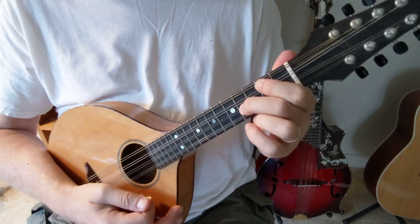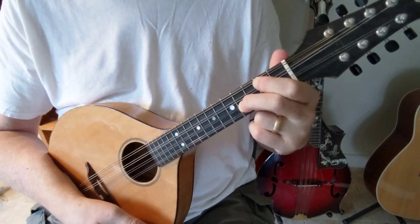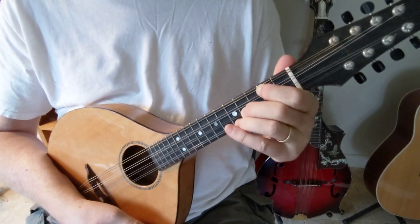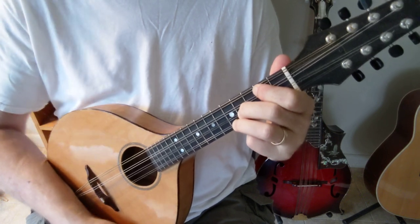Now you're going to put your 2nd finger on the 4th fret A string, and finally your 3rd finger on the 5th fret A string. That's A.